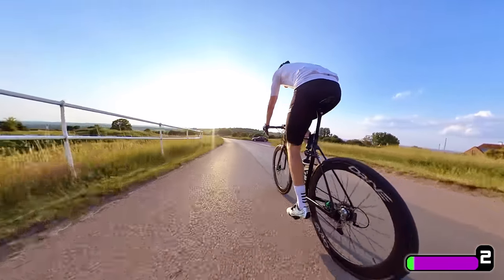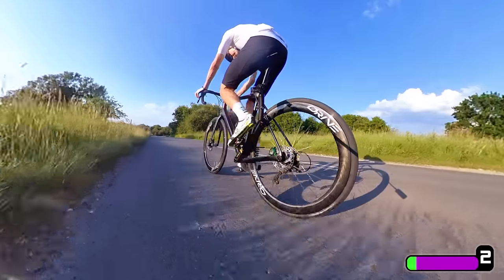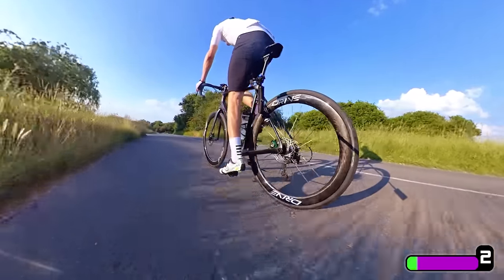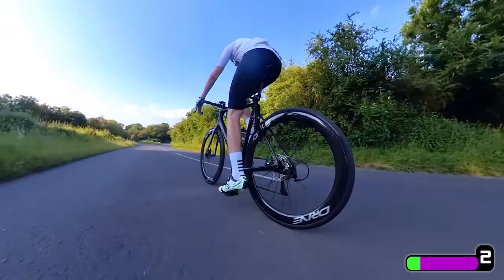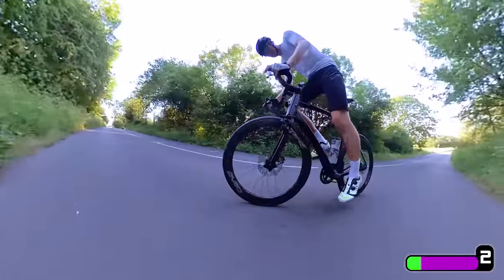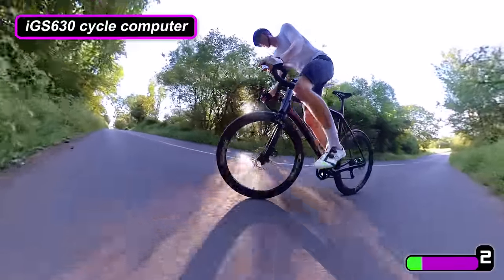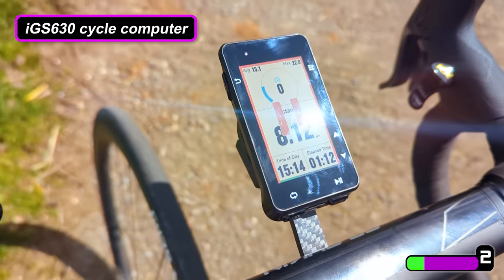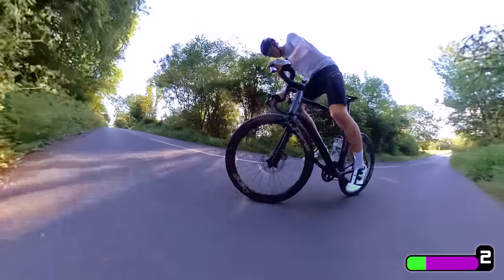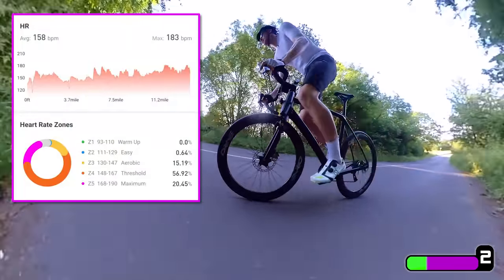If you've not done it before, cycling with a heart rate monitor is incredibly useful. I've done it consistently for the last four or five months and in some ways I see it as a bit like a poor man's power meter. After a couple of rides you can tell the amount of effort you're putting in and how sustainable that is by looking at your heart rate. This is a ride I did recently synced with my IGS 630 cycle computer, which shows my heart rate broken down into zones one to five.